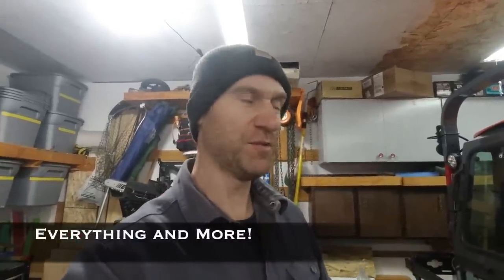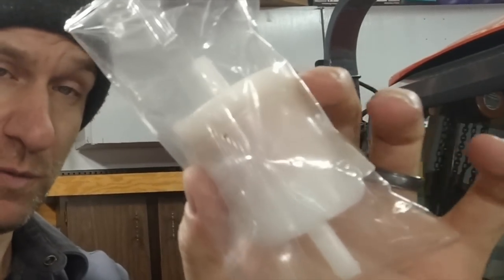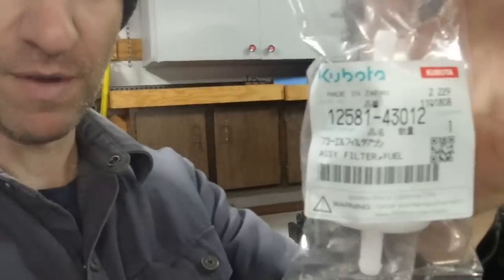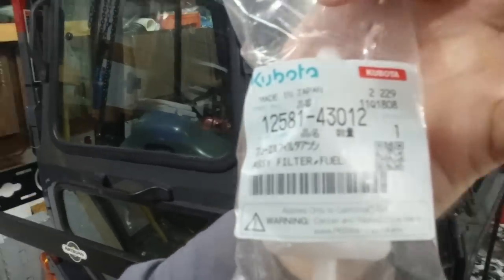Early this winter I did a video with some other YouTubers — Hank Hamilton kind of led the whole thing — and my part was to share some winter tips. If you missed that video, I'm going to cover everything I talked about in those two minutes in these eight or nine minutes. This in my hand is a diesel fuel filter for your tractor — this is an actual genuine Kubota fuel filter, part number 125814301-2. You need two of them.